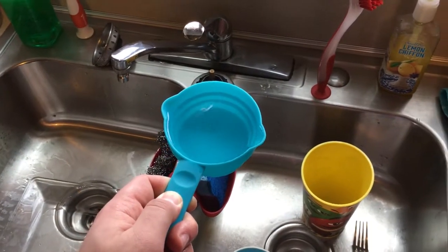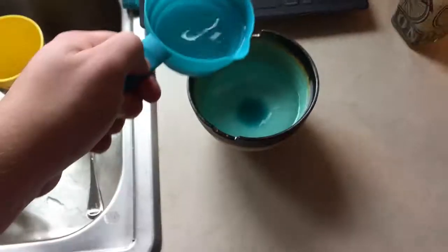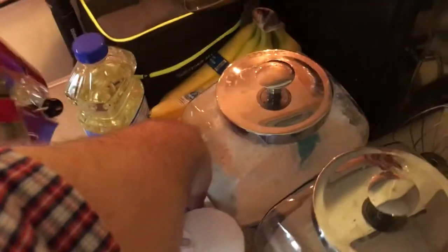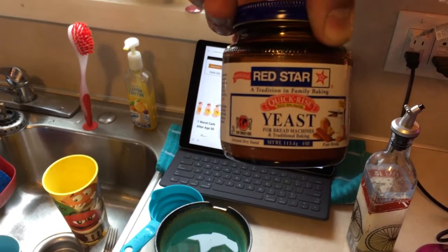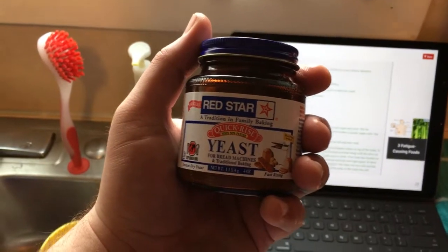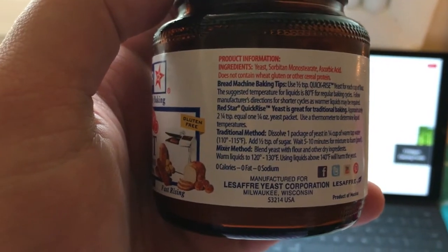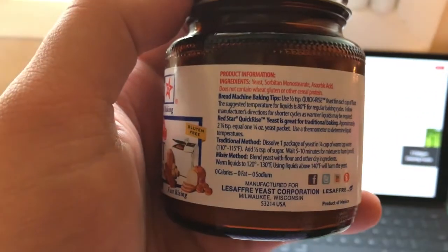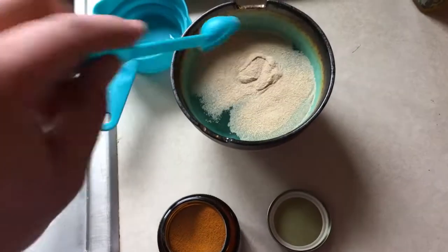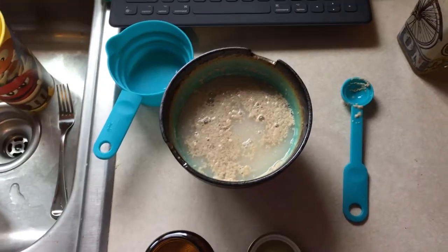So we're going to take one and a third cups of warm water — not hot water, warm water — add them to our bowl. Then we'll be taking our yeast, active dry yeast. According to the recipe, you need one package or a quarter of an ounce of active dry yeast. Two and a quarter teaspoons equals a quarter ounce of the yeast. So add two and a quarter teaspoons of yeast to your warm water and stir it around. Now you want to leave that set for about ten minutes until it starts to become foamy.